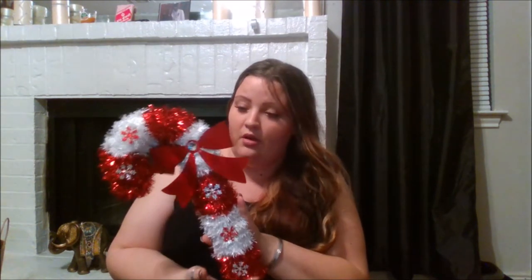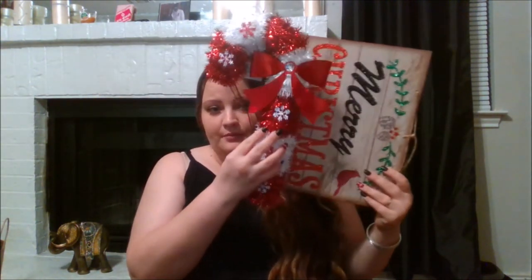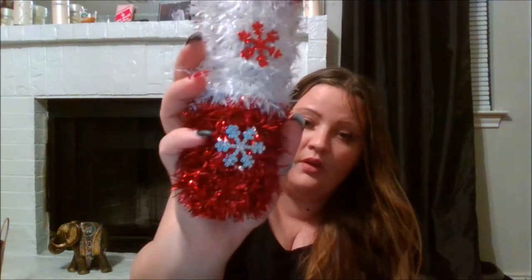I got this really cute candy cane — it's already made, you don't have to do anything. I know they had the foam form to make your own candy cane, but I got this one. It is pretty small — about the same length as the sign. I love the little detail pieces on it; if you look, there are little snowflakes on it and they are super cute.